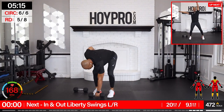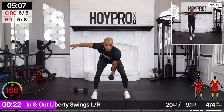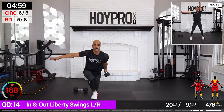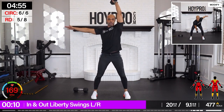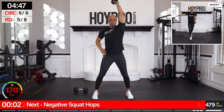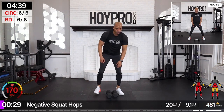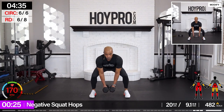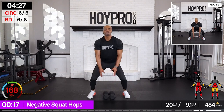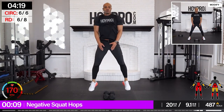In and out liberty swings — right arm. Let's go. Down. Curtsy. Count your reps here — final pass through. Come on. In, down. Calm that breath. Nice. Negative squat hops — grab it up. Squeeze through those glutes. Explode. Put that smile back on your face — we're working. Woo. Glutes on fire mode.